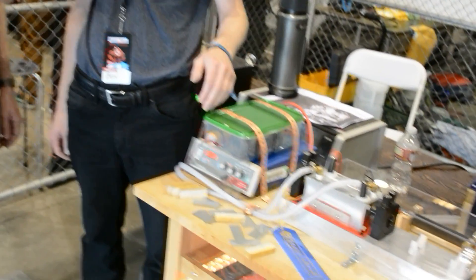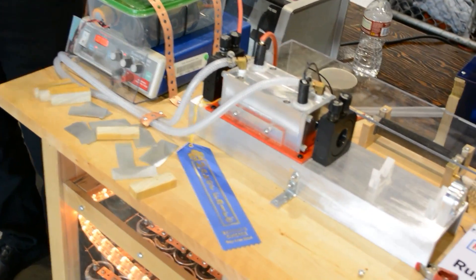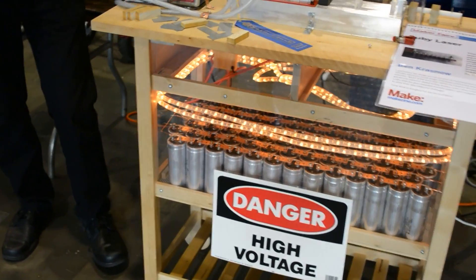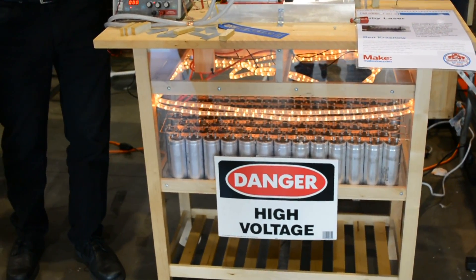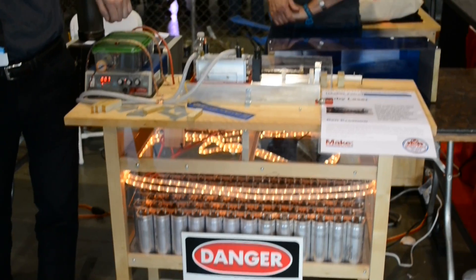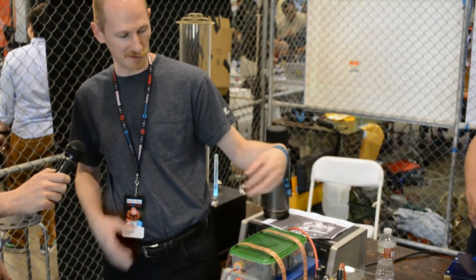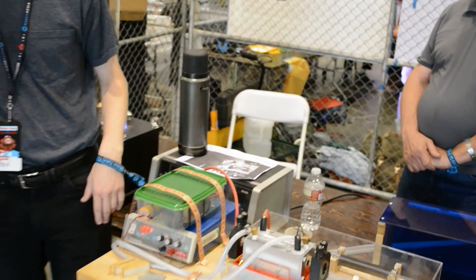So I brought my project, which is a Ruby laser. This is the first kind of laser that was ever invented. The trick is that it's got a really large capacitor bank that stores energy and discharges all that energy into a flash tube, which is inside this aluminum housing here. The flash tube emits white light, and that light is absorbed by the Ruby rod, and the Ruby emits laser light — and that's how the laser works.